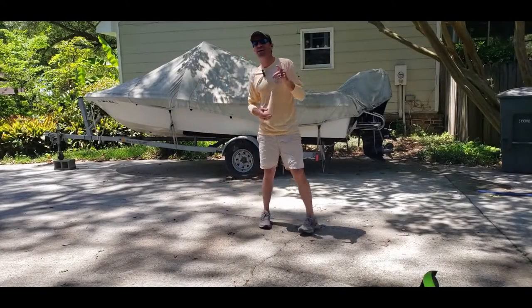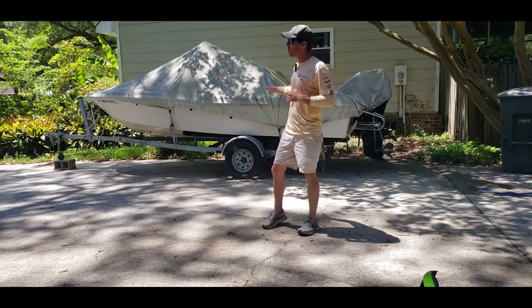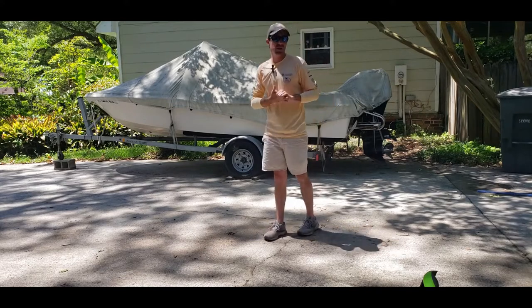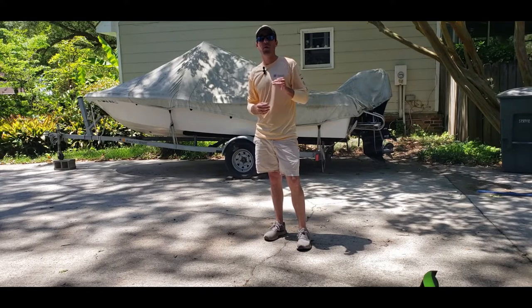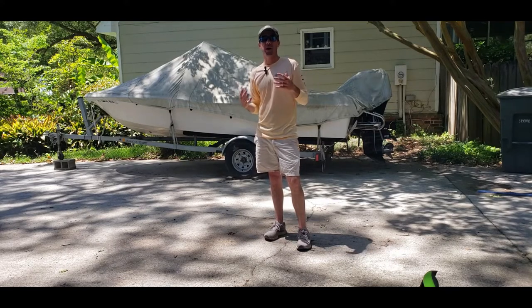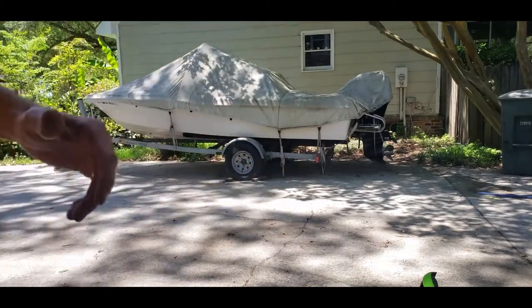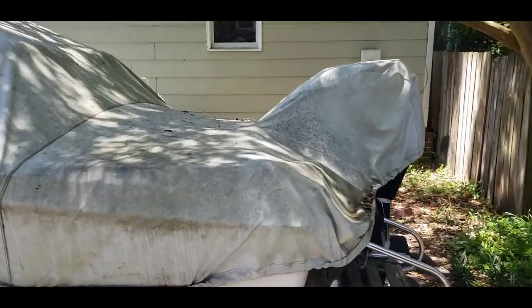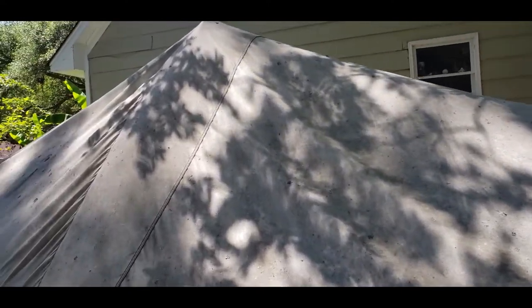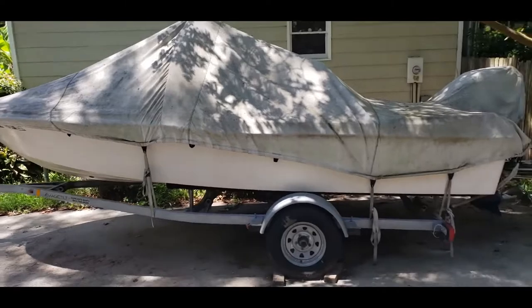Hey folks, Logan here and today I'm going to show you how I like to clean my boat cover after a long winter, and then at the end of the video show you what I like to do to help that rain repel better — almost make that cover like brand new. After a good winter my boat cover here is just covered in all types of grossness as you guys can see. Let's go ahead and get set up and get to cleaning.